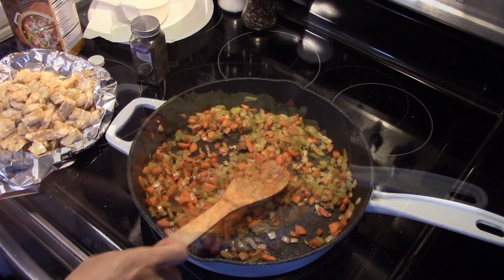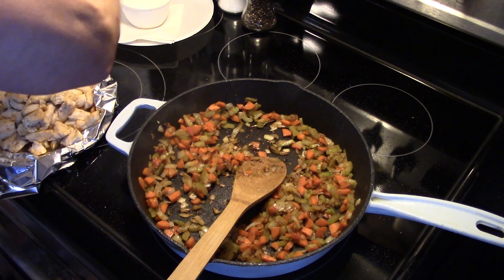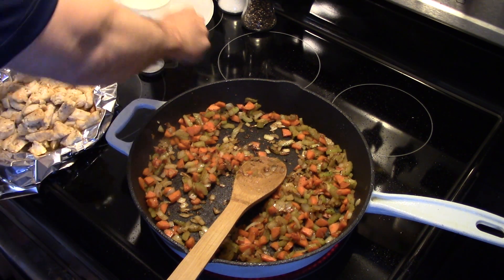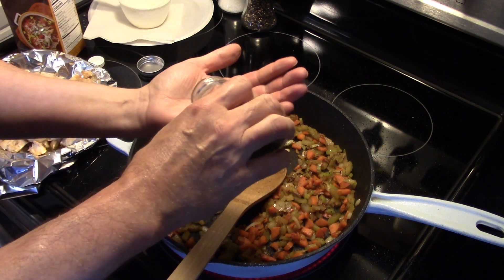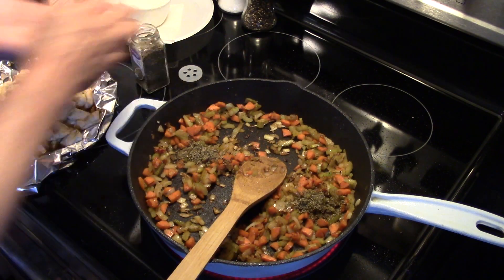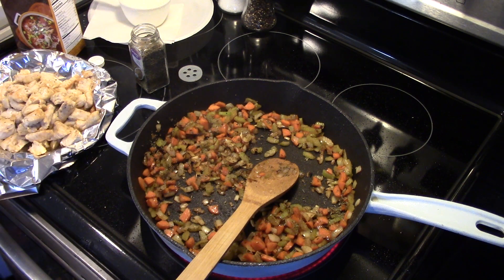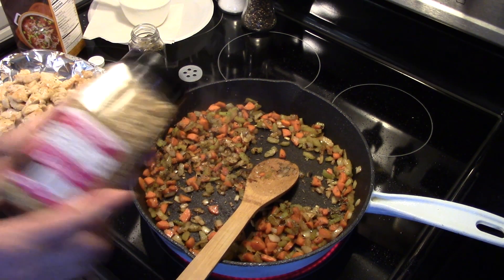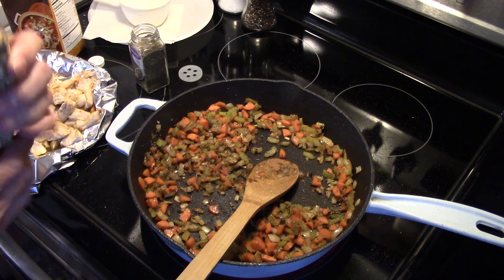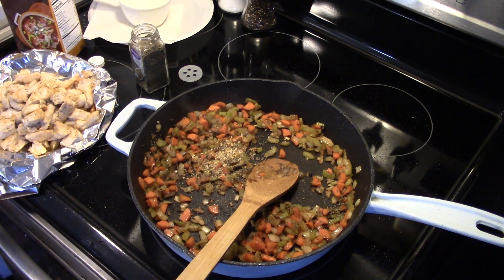Now that my vegetables have fried for a few minutes and are softened up, I'm gonna add in some thyme — two teaspoons. This is going to give it that good classic chicken pot pie flavor. Stir that around. I'm also going to add in — this is optional — some Himalayan pink salt, black pepper, and garlic by McCormick's, about a teaspoon of that. If you don't have that, a little salt and pepper will work too.